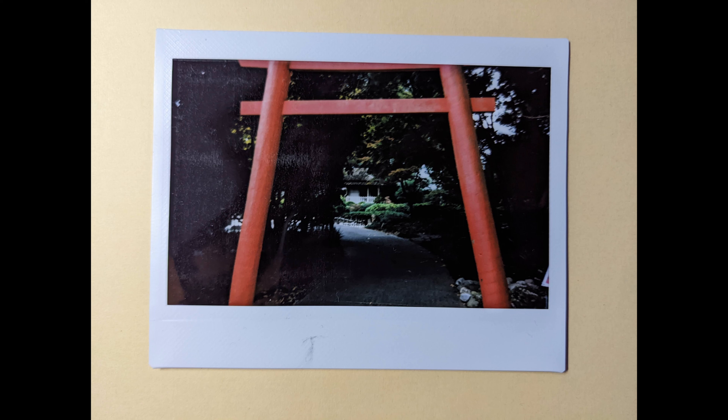The white splotchy stuff that kind of looks like a light leak on the top left — really the entire left side of the image — that is not actually in the photo. That is the light shining down on the photo when I photographed it to put it in the video. I don't have a scanner.